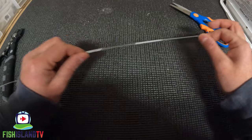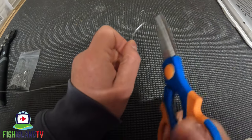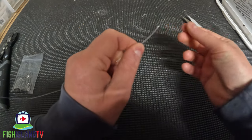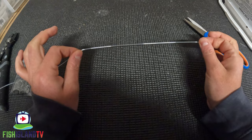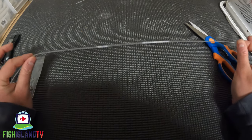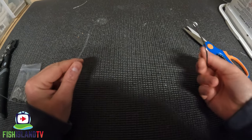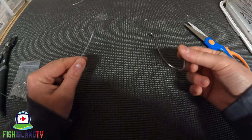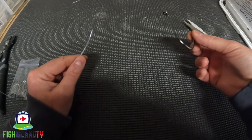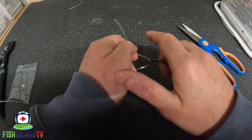First thing I do is get my mono and cut it at an angle, just to give it a sharp end so it passes through the double crimp a lot easier. Got my mono there — 150 pound Berkley Big Game. Get the hook you desire to put on; in this case I'm using a Gamakatsu catfish 6.0 — and I'm going to pass the line through it.